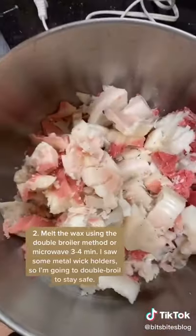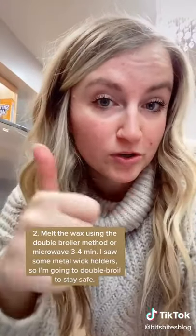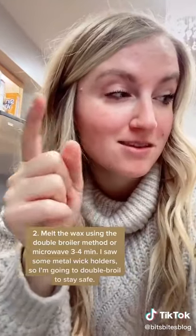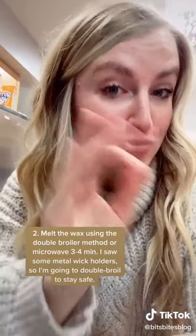Now we gotta melt all this. You can use a double boiler or the microwave to melt your wax. I'm gonna do a double boiler because I saw a piece of metal in the wax — don't microwave metal.